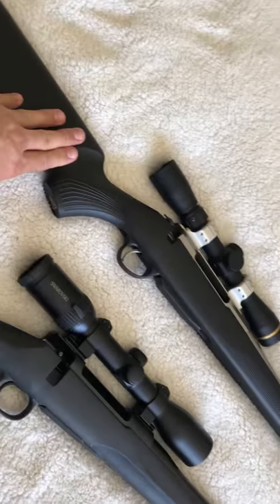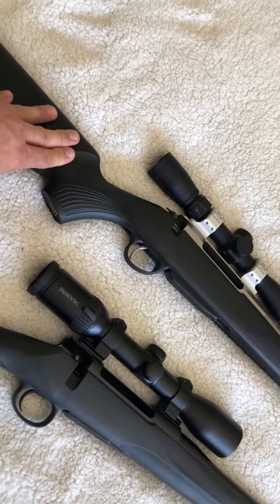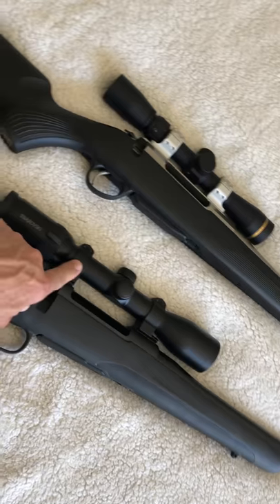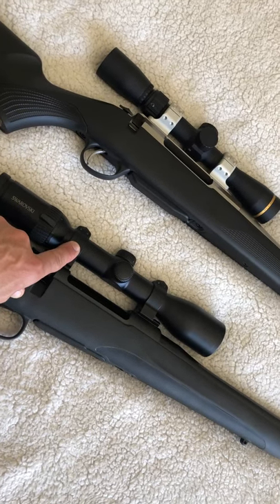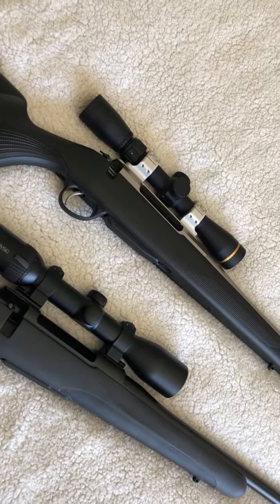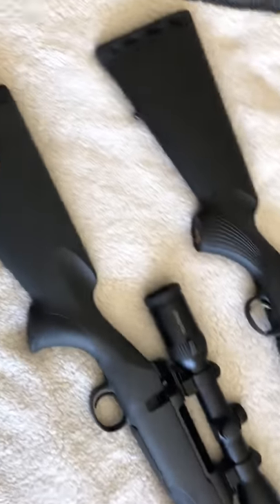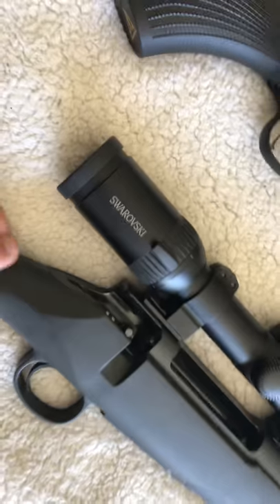At $895 versus $1,080, there's about a $185 difference. That can buy a good set of mounts like these Warne Maximas and some factory ammo to get started — so it could be the difference for some people in what they buy. But yeah, both are fantastic rifles. This Mauser seems to be a real winner.